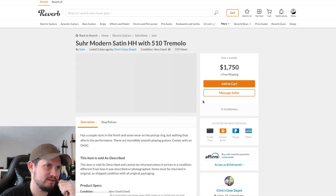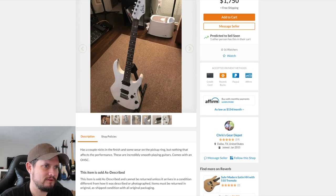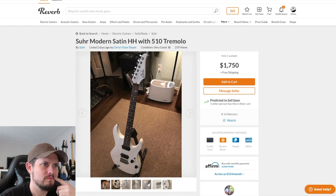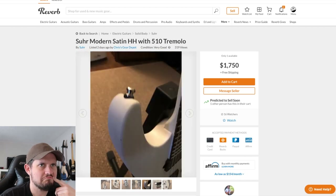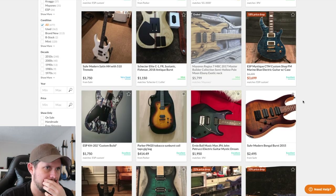I always love a Sir Satin at $1,750. Good shape, a couple dings — nothing wrong with that. Ever.